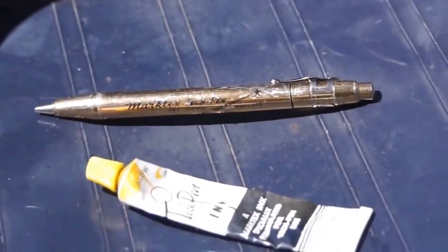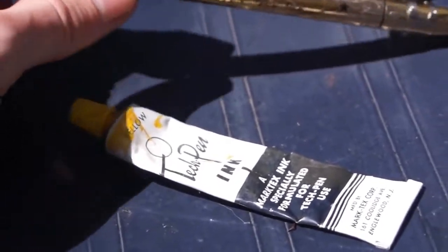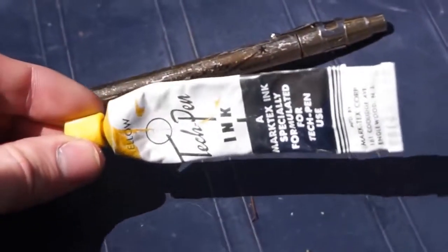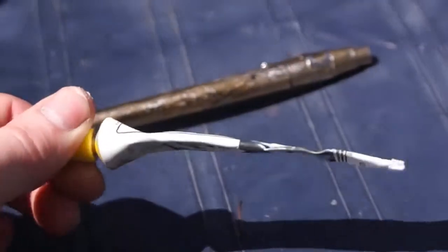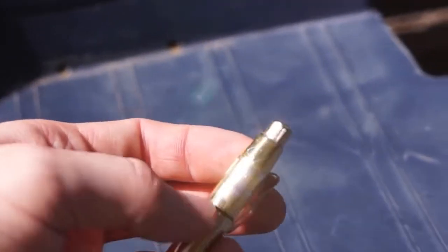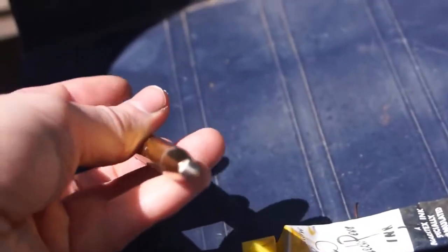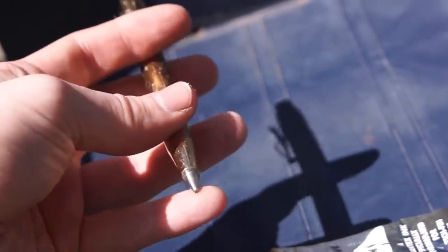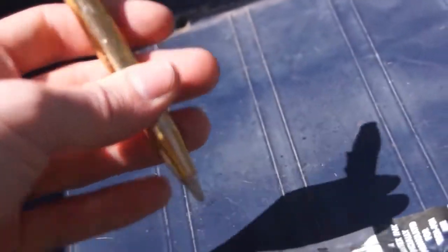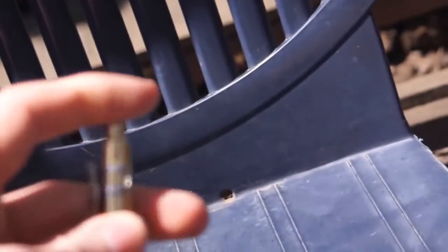This is a vintage Marktex tech pen and it uses this type of yellow ink. You're supposed to be able to unscrew the back section and fill it with ink. On the tip there's a little metal rod that you're supposed to push and the ink is supposed to flow out. It also has a push button on the end.